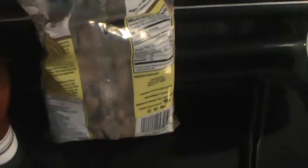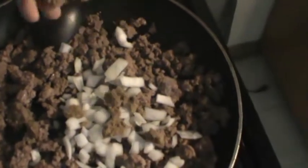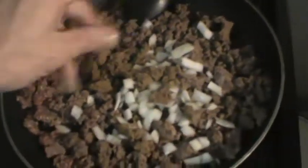Alright guys, the hamburger's browning up. Now I'm going to add some onion so the onion can cook with the hamburger for a little bit before I add the ketchup, the cheese whiz, and the mustard. Then I'm going to put some brown sugar on top of that — get a nice little slab of brown sugar, break it up into the hamburger and the onions, just like that. It's all going to mix in with the other stuff, and then you let that cook a little bit, mix it up, and then you're going to add the rest of the stuff here in a second.